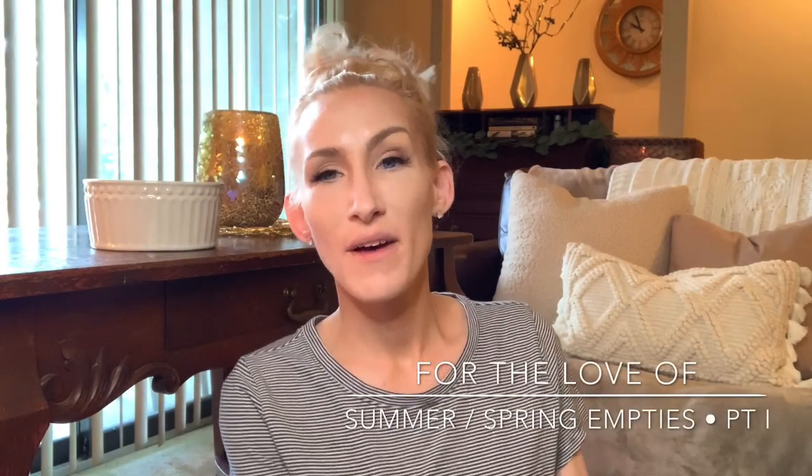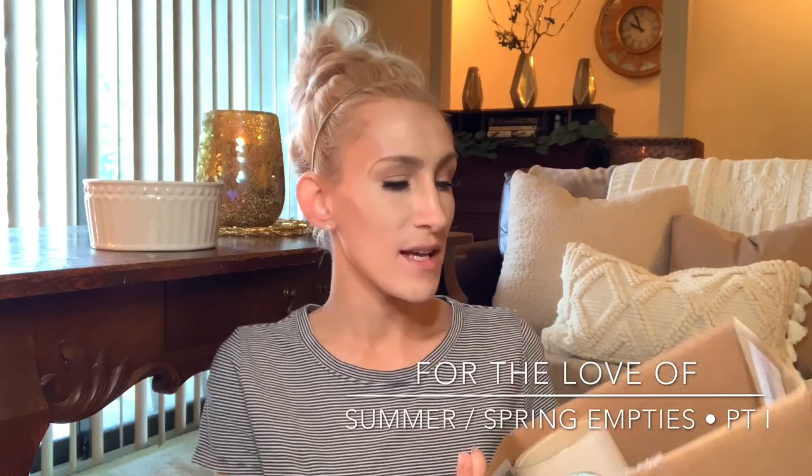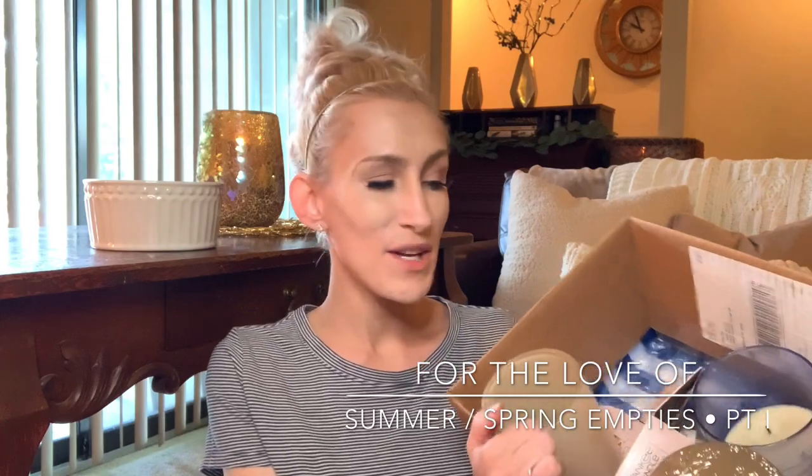Hello, hello you guys. It's Lauren. Welcome back to my channel for the love of. If you're joining me for the first time, welcome and thank you for taking the time to click on another empties video.